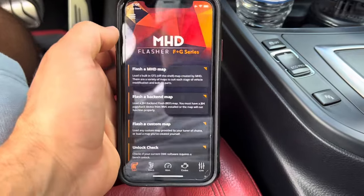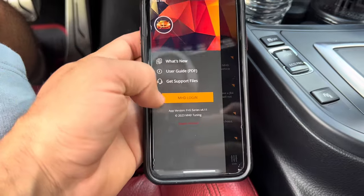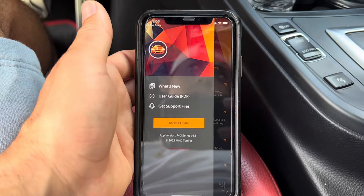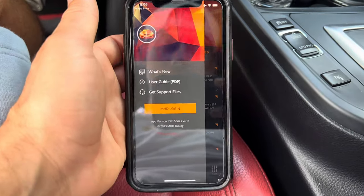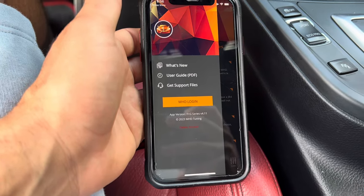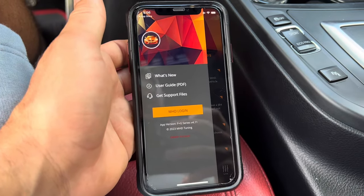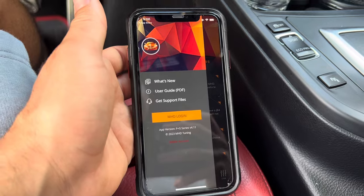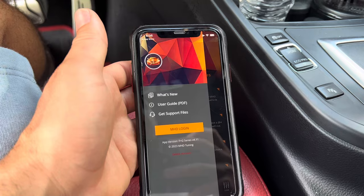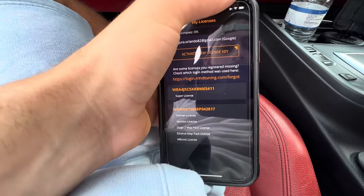Once you're in the app, the first thing you want to do is make a login. Never ever forget this login and password, because this is the account you're going to be using for the lifetime of this vehicle. These licenses and tunes are not transferable, so you won't be able to transfer them to another account. You would simply have to sign into this account to access these map packs and licenses so that you can flash your car.